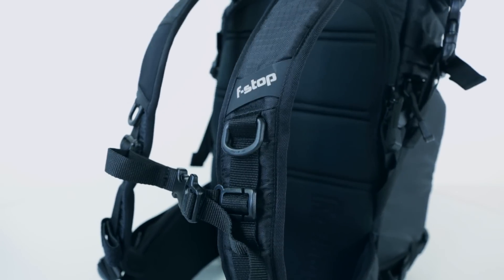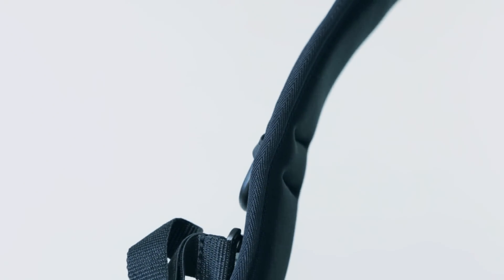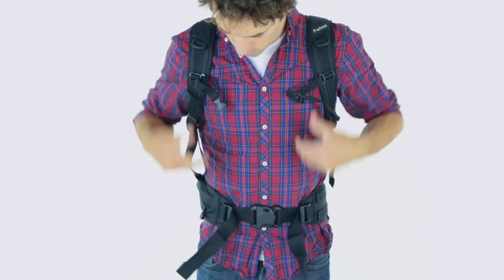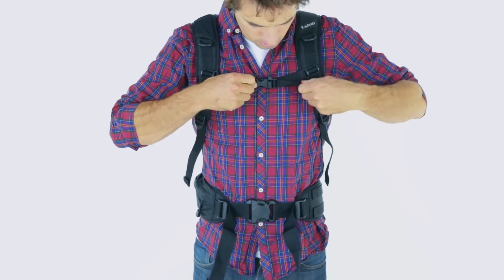To ensure a perfect balance of comfort and performance, the Kenty features our SuperDude EVA padded suspension system to handle the most demanding loads. An air mesh back panel and shoulder straps, along with an adjustable sternum strap with an integrated safety whistle, wick moisture and keep air moving between you and the bag. An ergonomically designed center pull waist belt cinches easily to effectively transfer the load to your hips for maximum comfort.